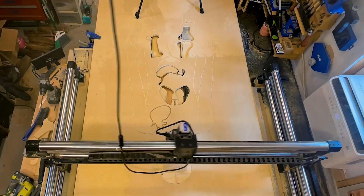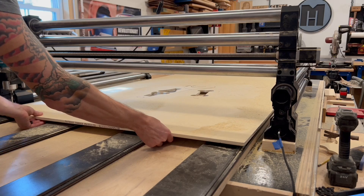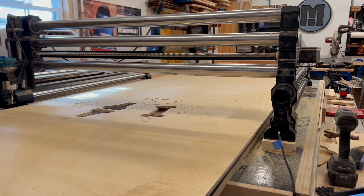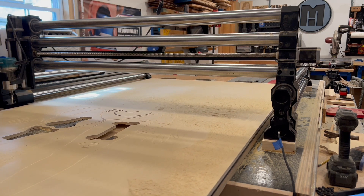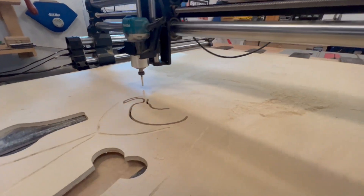On one axis at least. The Y-axis is wide open on both ends, so the capacity of the Y-axis on your machine is technically infinite. As long as you can support the material hanging off, you could carve material a mile long. My local lumber distributor was fresh out of mile-long boards, so instead I'm going to demonstrate on a full 4x8 sheet of plywood.